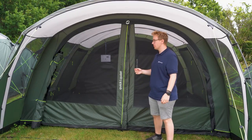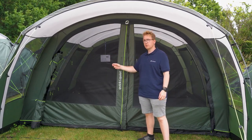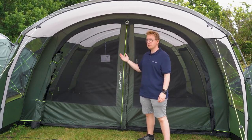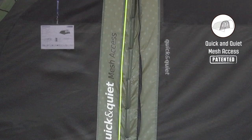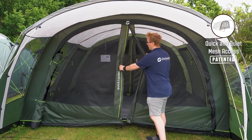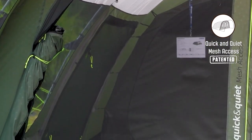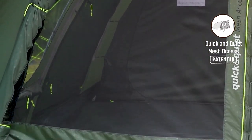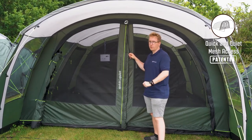The Greenwood 6 features two front doors. The first is a regular door with two windows. These windows also have curtains to adjust the amount of privacy inside the tent. The second one is the quick and quiet mesh access door, which offers easy access into your inner tent through the magnetic strips in the middle. This also features a large mesh panel on each side, which offers a lot of airflow into the tent. This door is also backed by a zipper in case you want some more security to your front door.